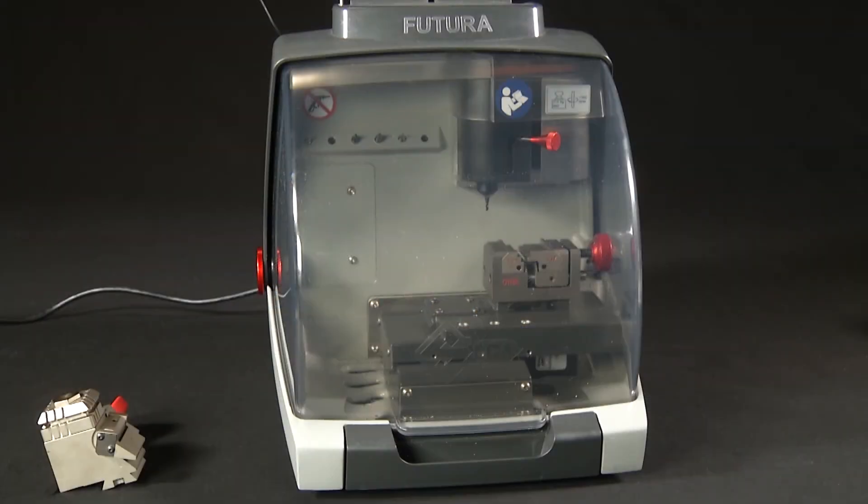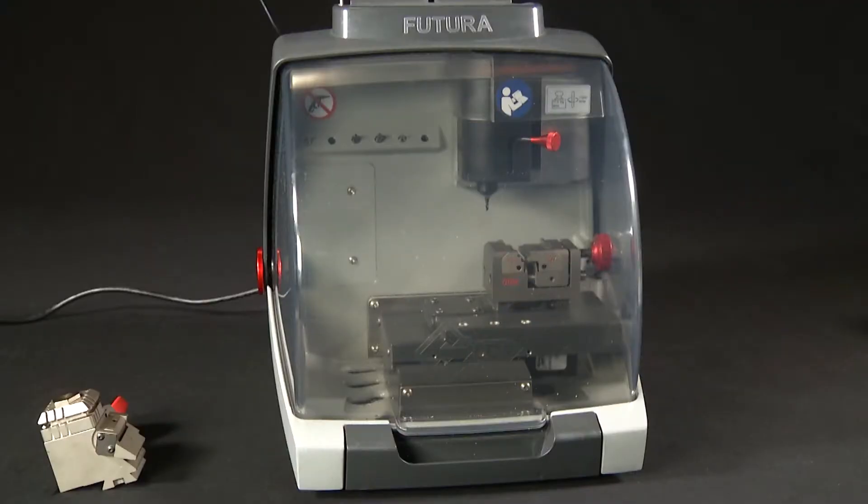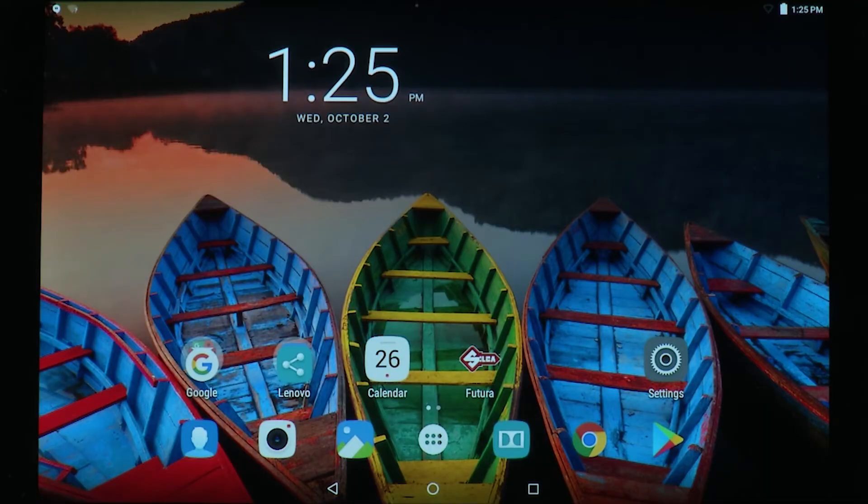The Futura software resides in the electronic board of the machine. The tablet holds the application or app to run the software. The Futura creates its own Wi-Fi signal that is used to connect the tablet with the machine. This signal will not connect to the internet — it is only used for communication between the tablet and the machine. All models of the Futura come from the factory set in access point mode, meaning it is using the Wi-Fi signal from the machine to communicate with the tablet.